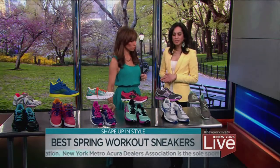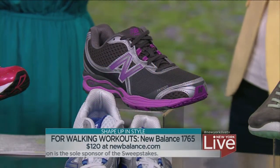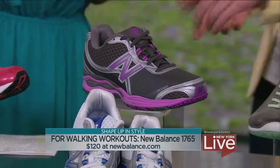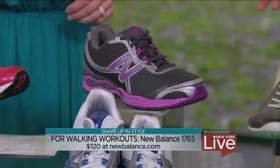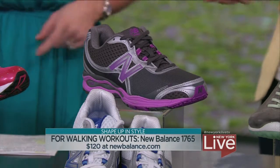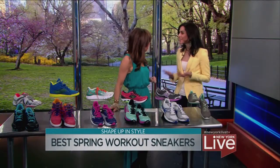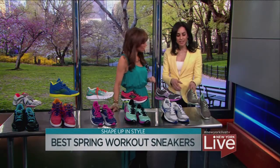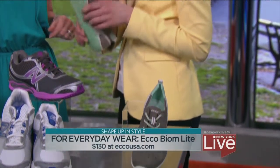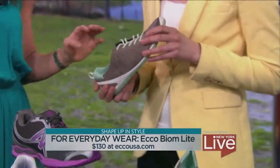Walking is an excellent workout, and there's no excuse not to work out if you have the right shoe. Make sure you're wearing something that gives you a lot of support. The New Balance 1765 is great for those brisk workouts — anyone in New York could get great use out of it since we walk so much in this city. You can also wear the Ecco walking shoe for errands, shopping, or traveling. It's another super lightweight shoe, and the rubber sole will prevent you from slipping on rainy days.